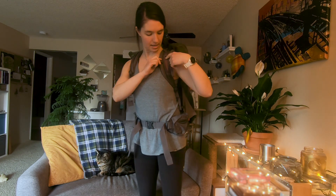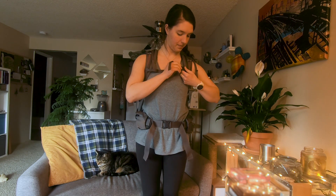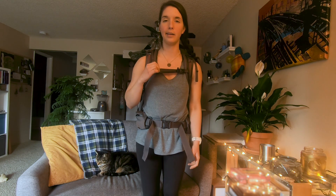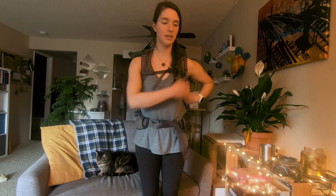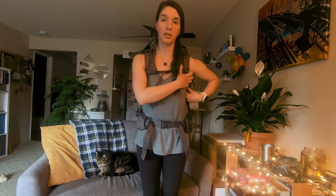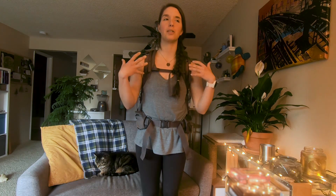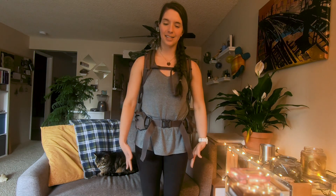On this pack, the sternum strap slides up and down, and then you buckle it — it gets tightened just a little bit, not a ton. Right away I can tell that this left strap is cutting into my shoulder a little bit, so I'm going to loosen it just slightly. I do find that a lot of people end up having one shoulder strap slightly longer or shorter because our bodies are not symmetric.